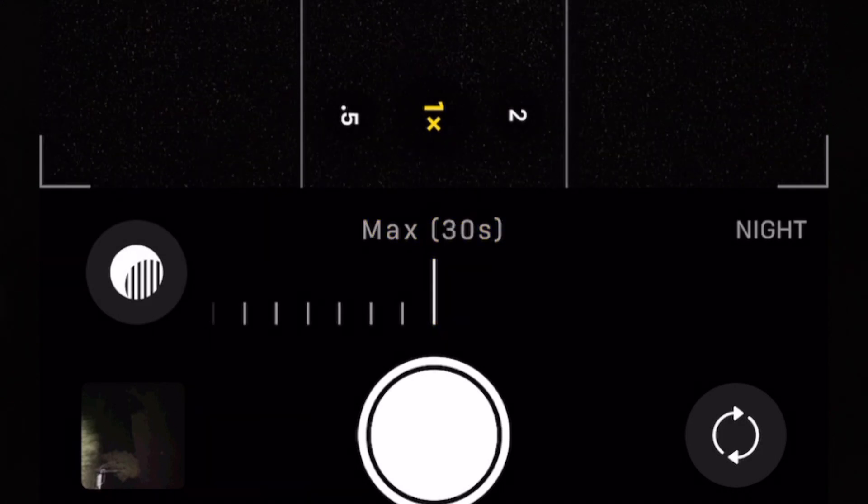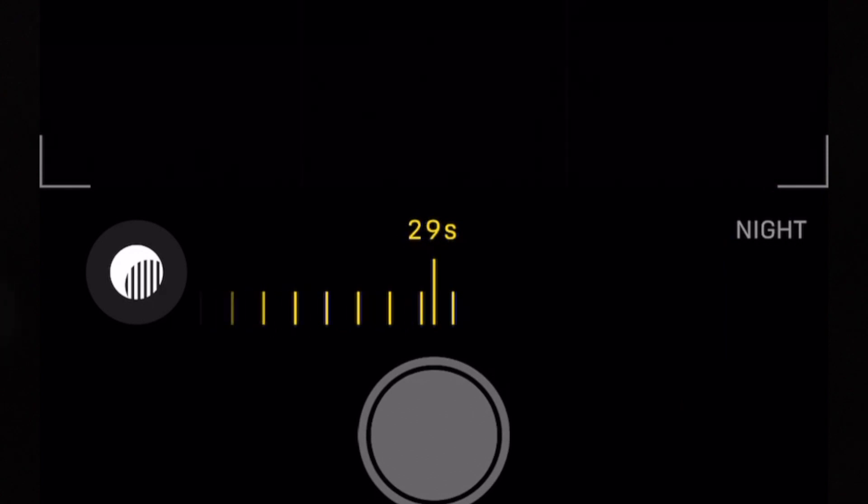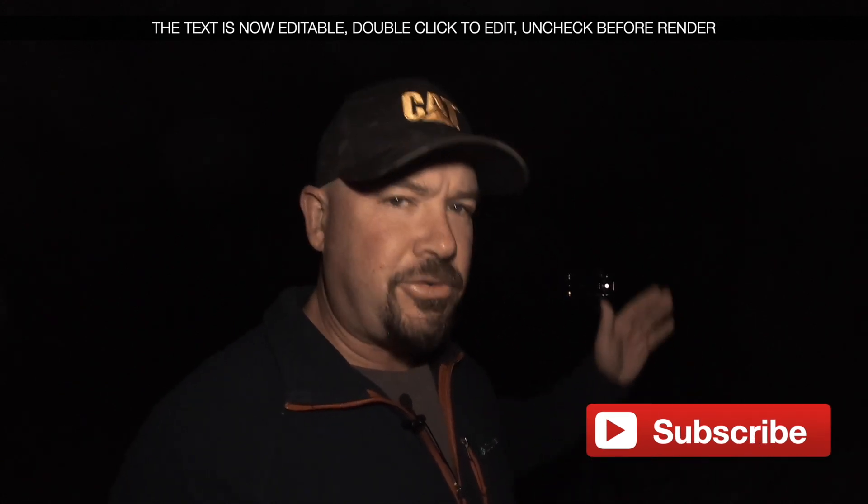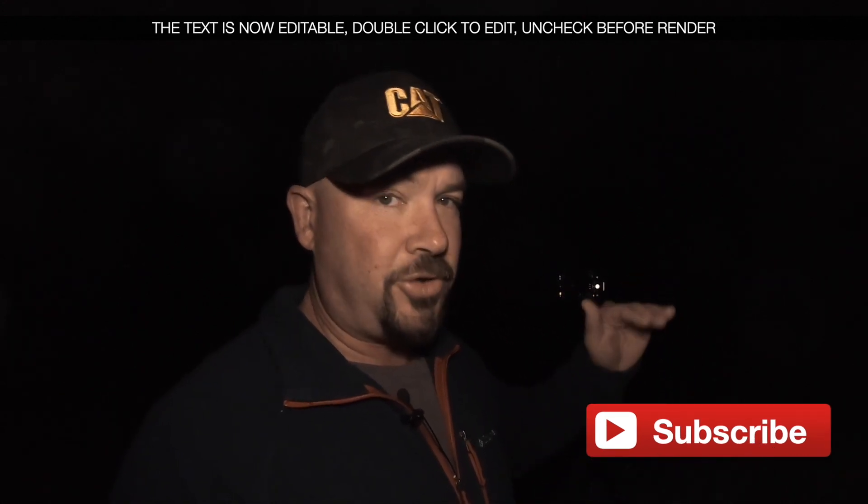With this phone it's going to give me 10 seconds handheld, 30 seconds with a tripod. With the Pixel, it's still going to let you shoot for longer — it's going to recognize you're not on a tripod and not give you as long a duration, or it's going to be blurry. All the other phones with full manual mode are just treating it like a camera. If you're taking a photo handheld at 30 seconds, you cannot keep that camera still for 30 seconds. Use a tripod.